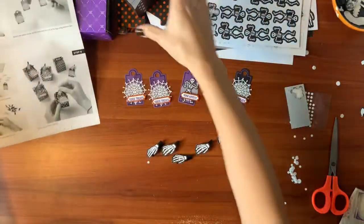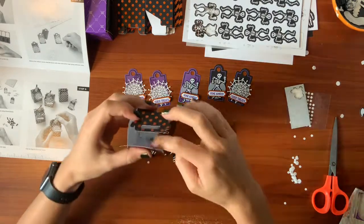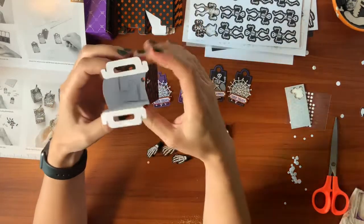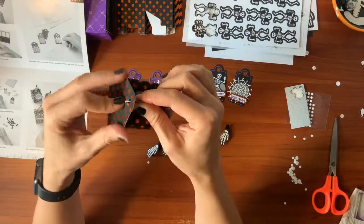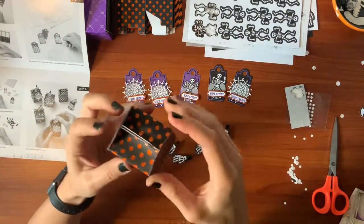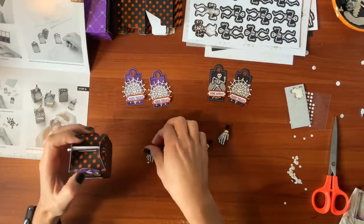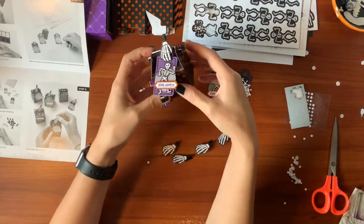Last step: clip the tags to the treat boxes. Since we don't have treats, we'll fill them on our next trip to the store. I'll pick up something fun — those Play-Dohs maybe. What's your favorite candy? Wow, these are adorable. This guy's my favorite.